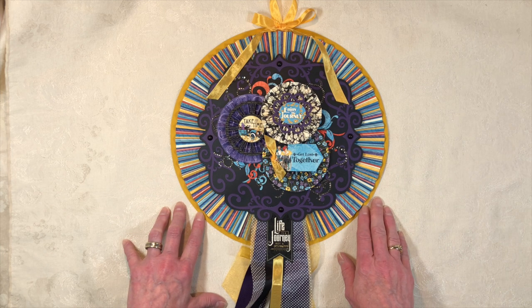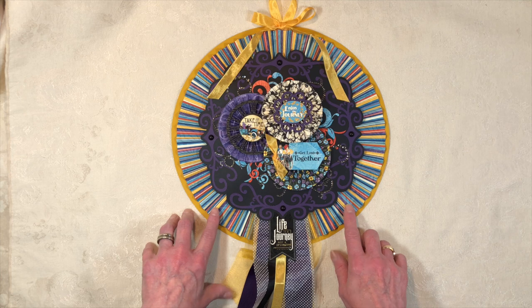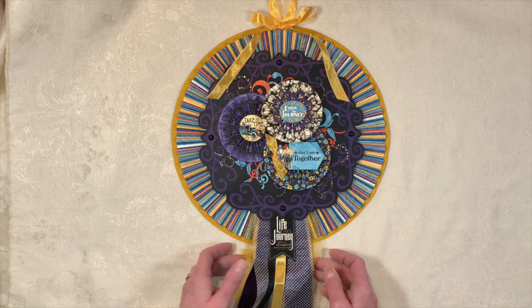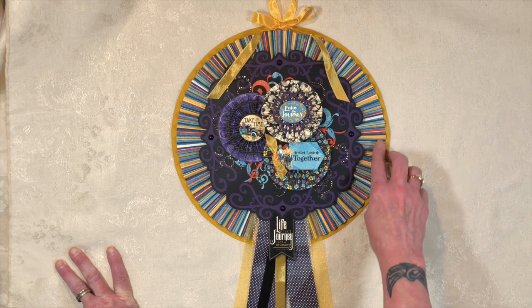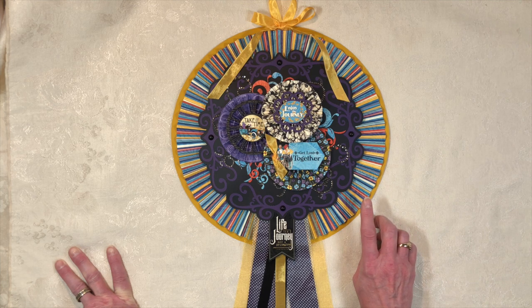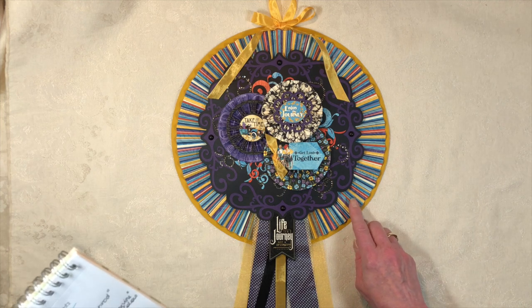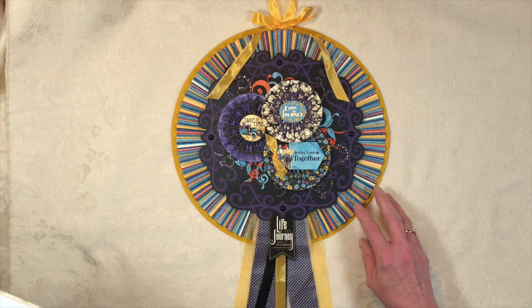I used that as my base. I had two papers left over with a striped pattern with all the beautiful colors from the collection, which made the perfect background. I cut these into strips that were five and a half by 12 inches long and made my rosette. The score lines are done every three-eighths of an inch — on the front side I started at three-eighths and continued, and I'll put the exact measurements in the description.